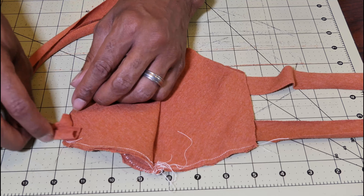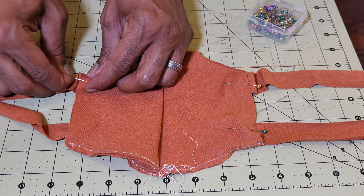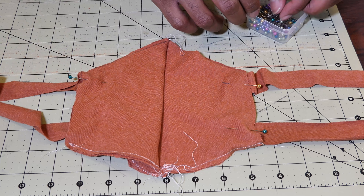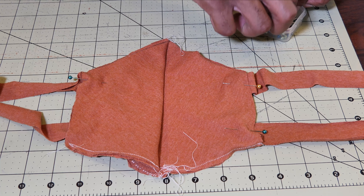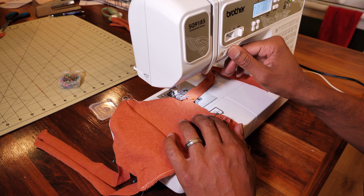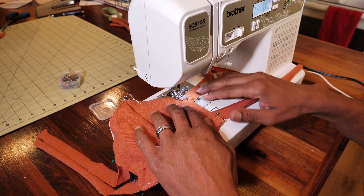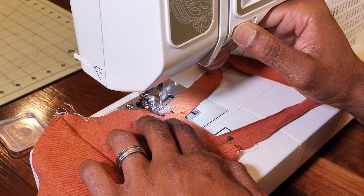Do the exact same to the other side. Use pins to hold your straps in the mask so they don't fall out — you'll have a much cleaner and easier stitch. Sew your straps on; I'm going to use a zigzag stitch and go from top to bottom on both sides.